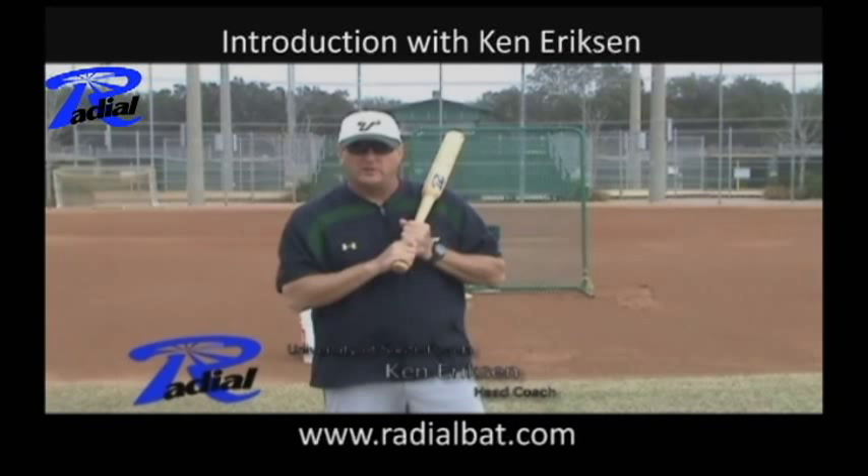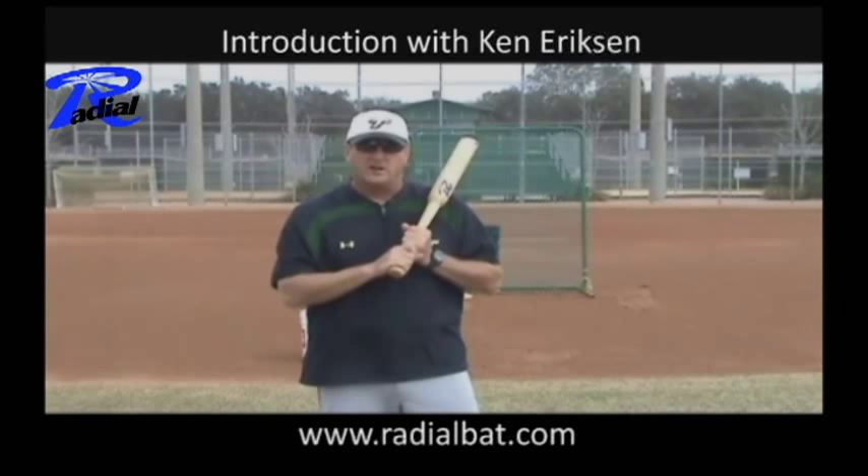Hi, my name is Ken Erickson, head softball coach at the University of South Florida and also an assistant coach with the United States National Team.